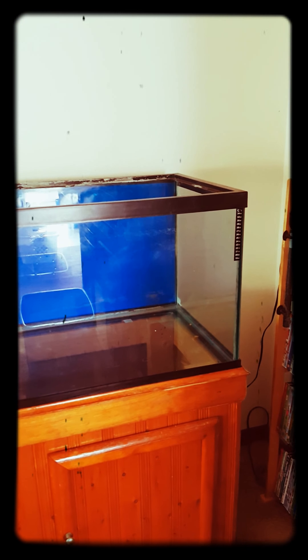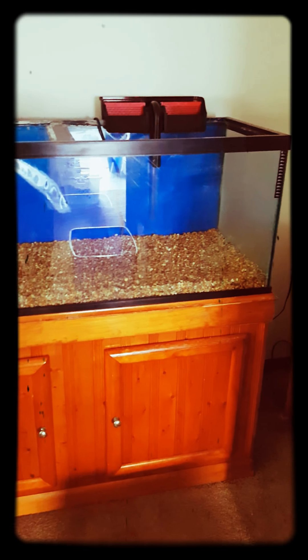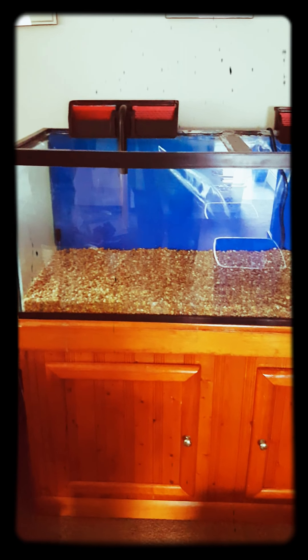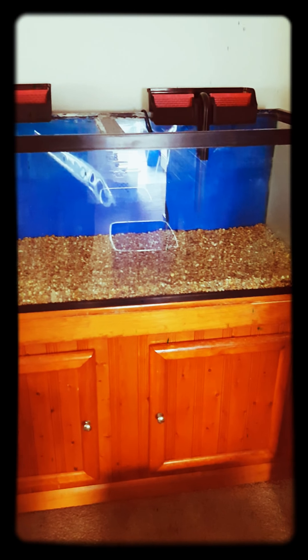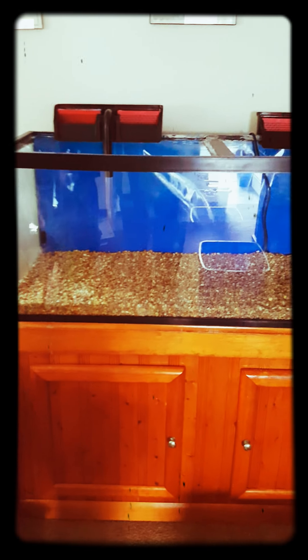We're straining and cleaning the rocks right now, then we'll be putting those back in. So far so good. Got the rocks in, filters getting ready. Filling it up — next time I come back the tank will be fully up and running.